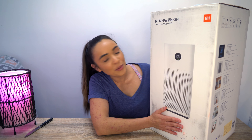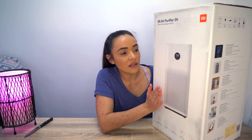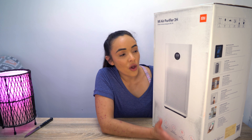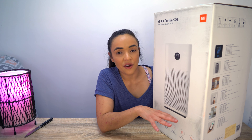This air purifier has a range of different settings — it can give you a high setting, a low setting, or a medium setting. It also has a night mode and an auto mode, so you can have a play with those and just pop it on the setting that you feel is appropriate for the space you have it in. I think that auto mode would be really good because it can be on a lower setting when it's not really necessary and switch to a higher setting only when it is.